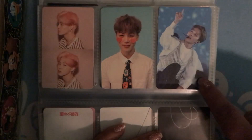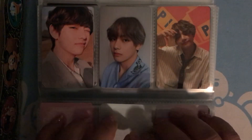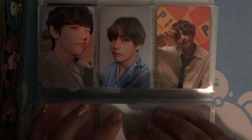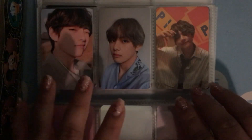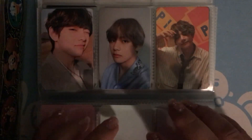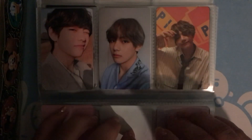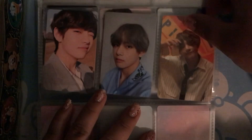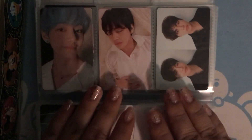I also love the serendipity photocard — it's really soft and fluffy. And then Persona, and that's the end.